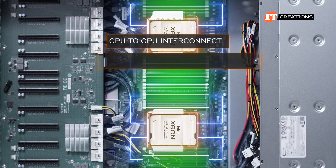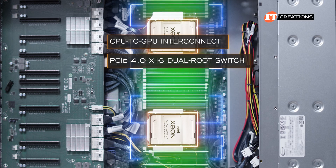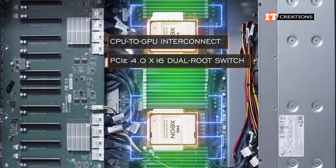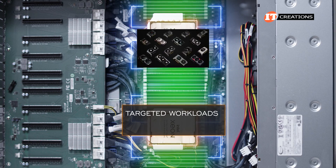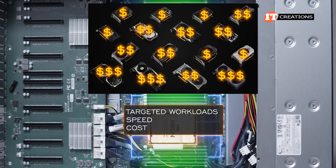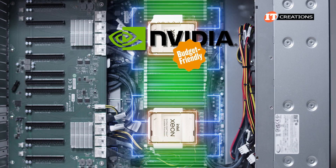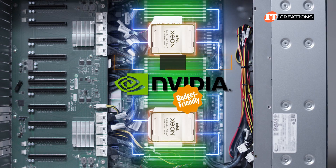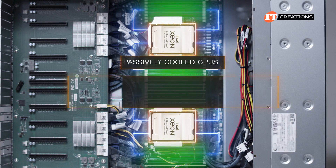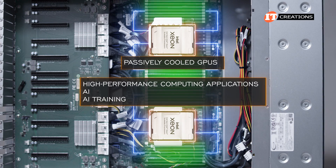CPU-to-GPU interconnection is via PCIe 4.0 x16 dual-route switch, which is a PCIe switch to optimize data traffic. Your choice of GPU will depend on many factors including targeted workload, speed, and cost. NVIDIA provides a very comprehensive list of options supported on the system. Those passively-cooled GPUs in general are for high-performance computing applications, AI, and AI training.